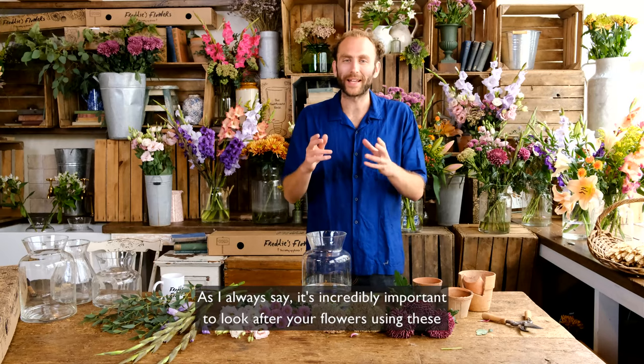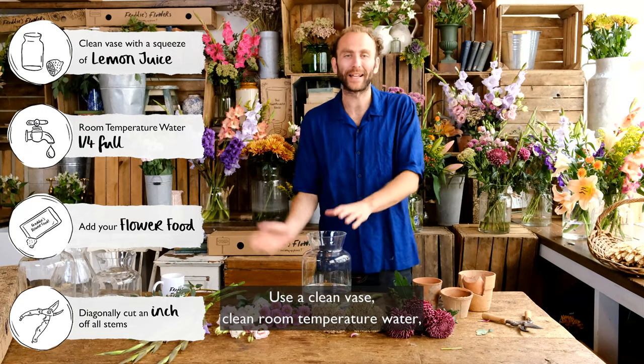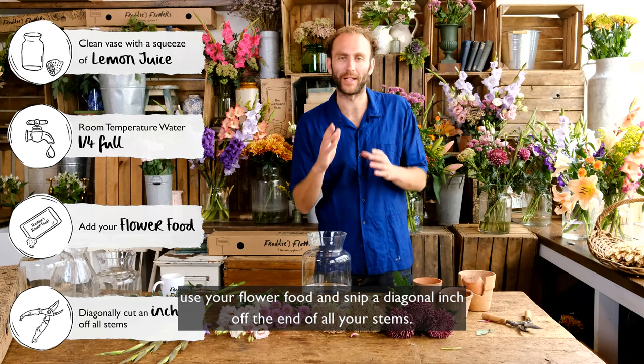As I always say, it's incredibly important to look after your flowers using these few easy steps: use a clean vase, clean room temperature water, use your flower food, and snip a diagonal inch off the end of all your stems.